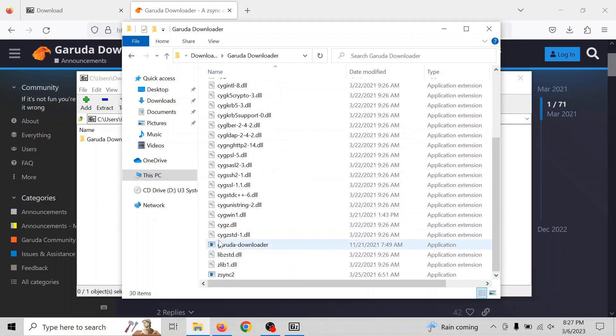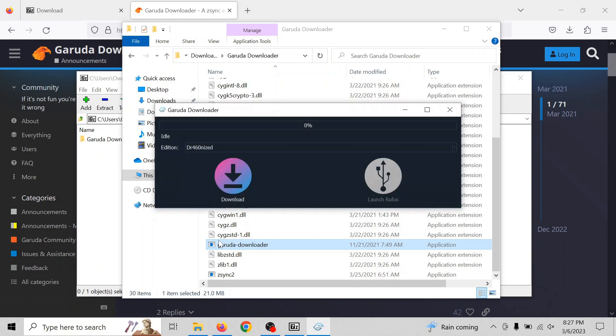It's not going to install — you only need to run it once, so there's no sense in that. You'll see that we've selected Dragonized Edition. Click download and it's going to start downloading the ISO for Garuda Dragonized.